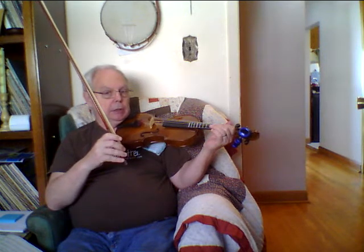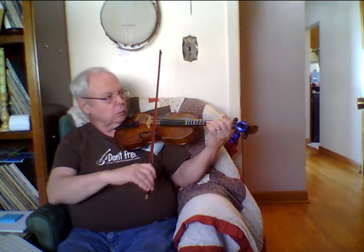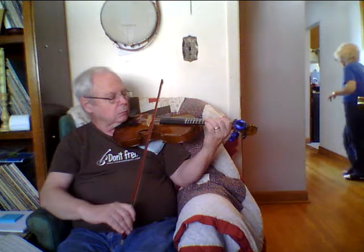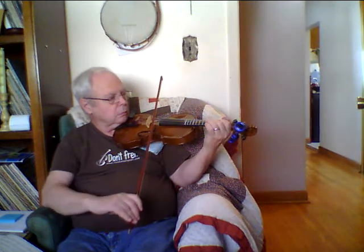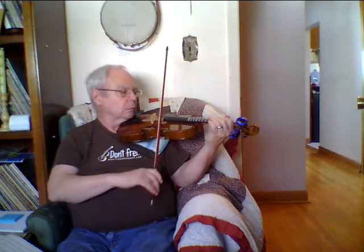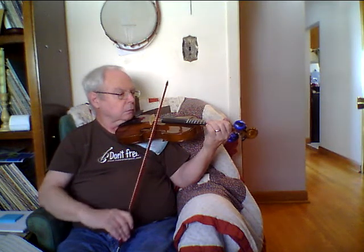Let's try the whole thing together now — on the A string and then on the E string. One, two, ready, go. That was good! You're getting the hang of it — you're gonna be okay on the fiddle, violin, whatever you want to call it.